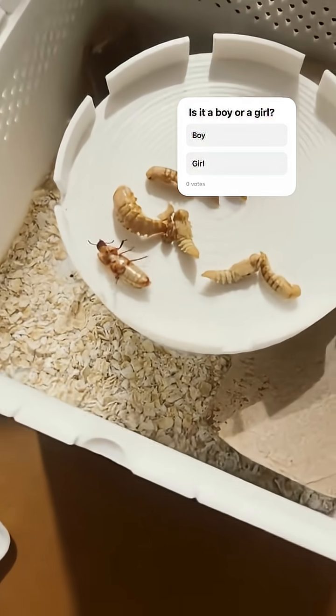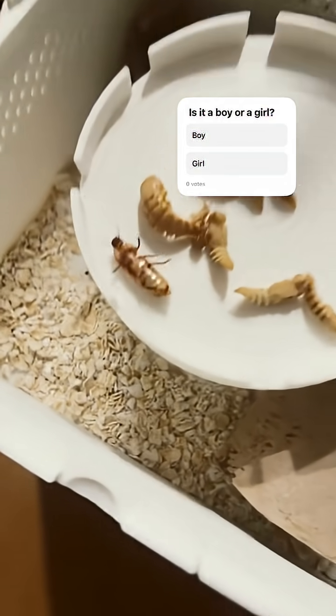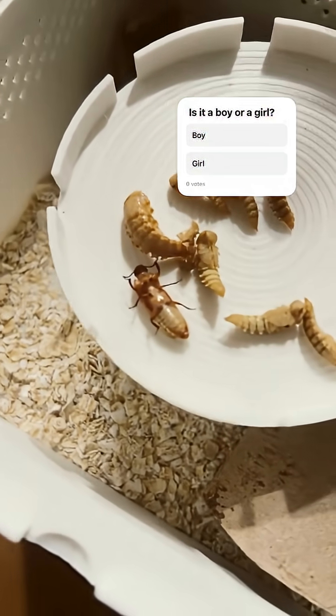Alright guys, check it out. We got an update for you — as you can see, we have another beautiful beetle baby. This guy's kicking, he's ready to go. He stopped moving... he might be dead. Are you dead? Not dead. He's ready to roll.